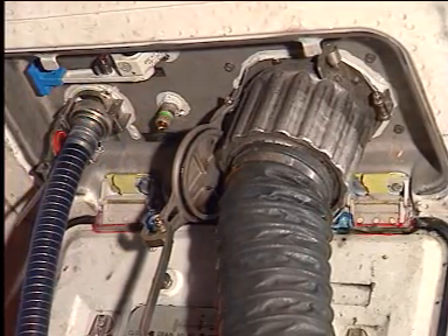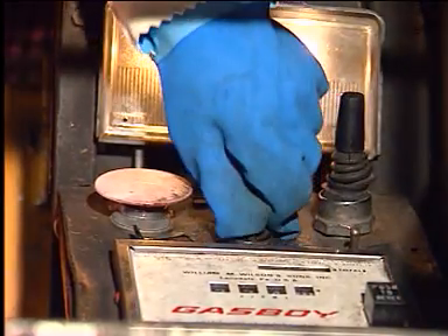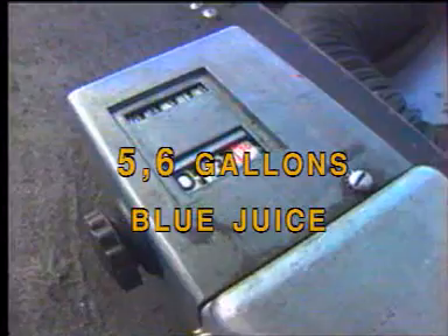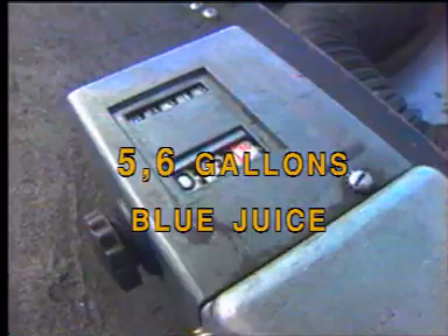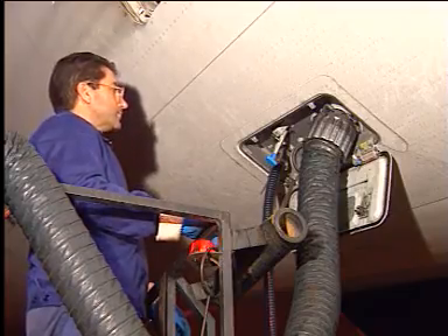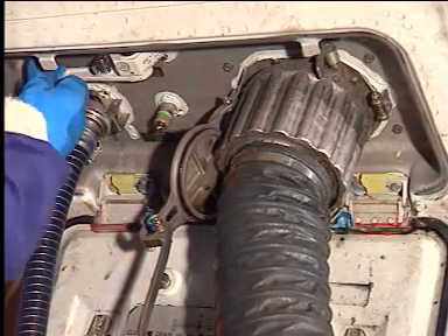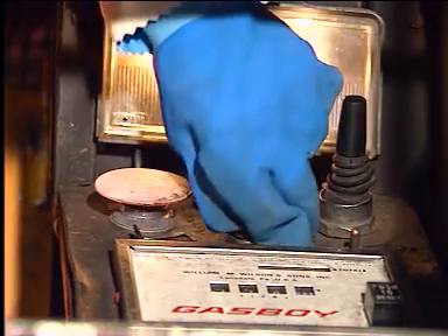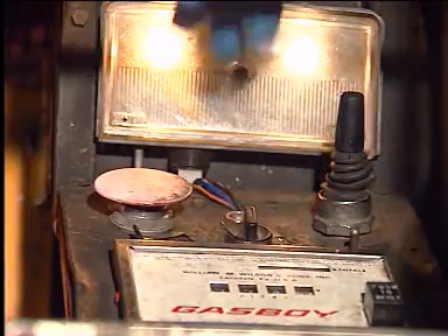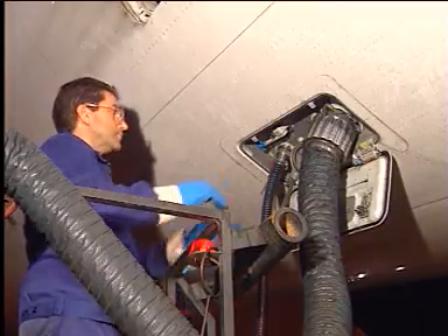When the system is drained, return the control handle to the closed position. Rinse the tank using 5.3 gallons or 20 liters of disinfectant, commonly called blue juice. Now drain the system by opening the control handle. Once drained, return the handle to the normal position. Replenish with 2.6 gallons or 10 liters of blue juice.